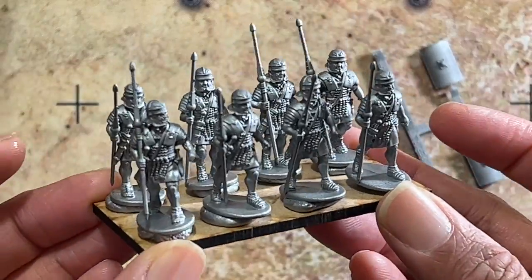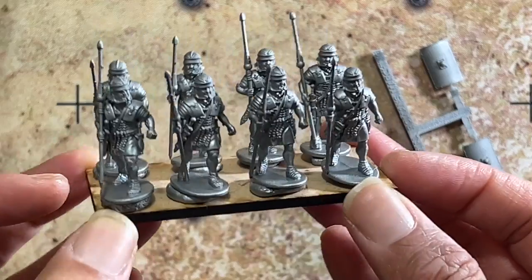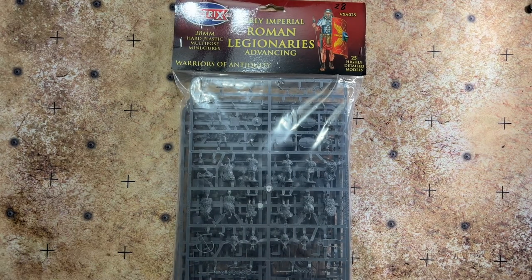Here's what they look like assembled — beautiful, highly detailed miniatures from Victrix. These Early Imperial Roman Legionaries Advancing are a great way to build up an Early Imperial Roman army for any ancient wargaming system. If you liked this video, click like, subscribe, and hit the bell notification icon. Click the link in the description to join the Discord server to chat about Victrix and other miniature lines covered on the channel. Thanks for watching — stay tuned for more unboxing videos from Gaming Noob Historical.